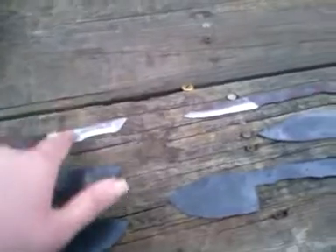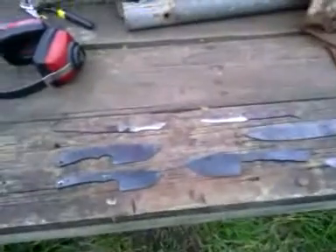So the prices are $50, $50, $30, $40, $75, $50, $50 — and that includes shipping and leather sheath. Let me know what y'all think. Have a good day.